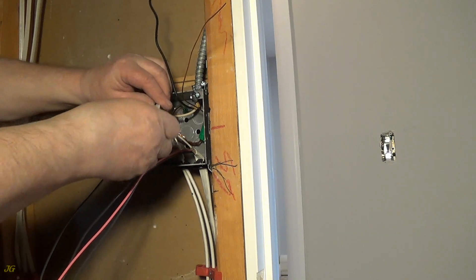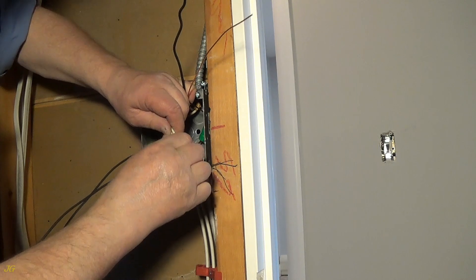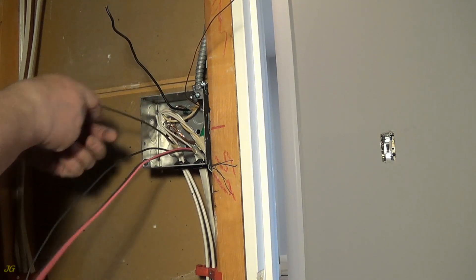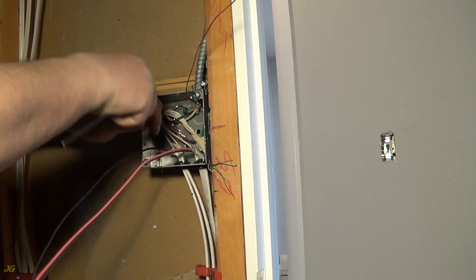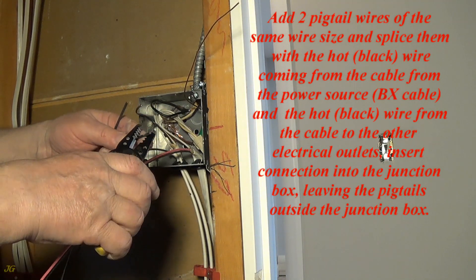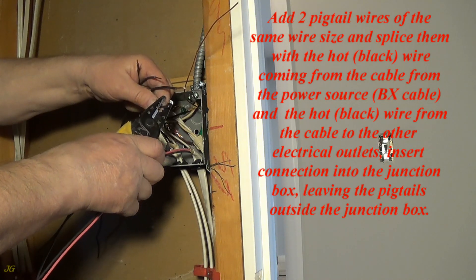Strip the ends of the wires. Add two pigtail wires of the same wire size and splice them with the hot black wire coming from the cable from the power source (BX cable) and the hot black wire from the cable to the other electrical outlets. Insert the connection into the junction box, leaving the pigtails outside the junction box.